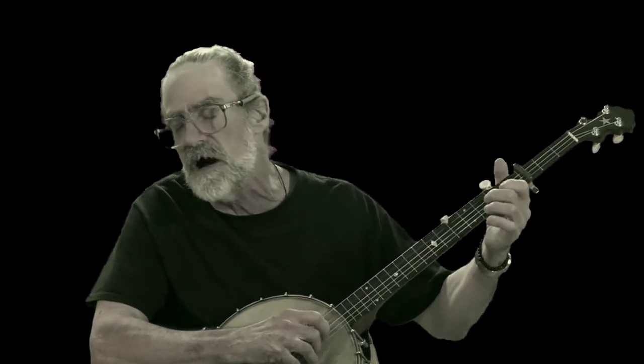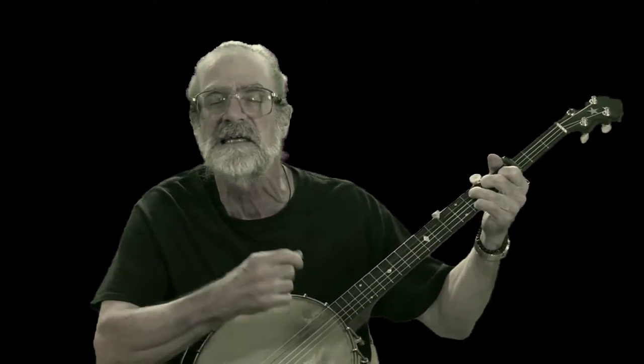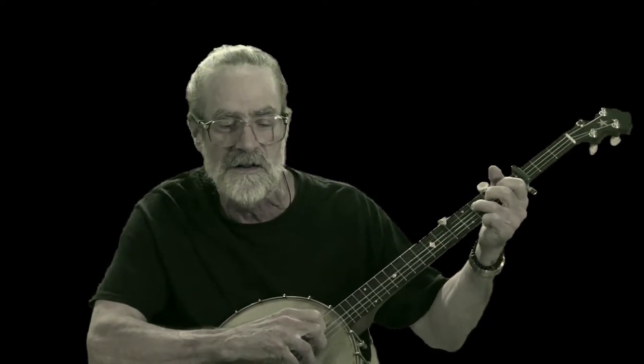Help me, please, doctor. I'm damaged. There's a game where once was a heart. I'm sleeping, it's beating. Can't you please take it out and observe it right there in that jar.